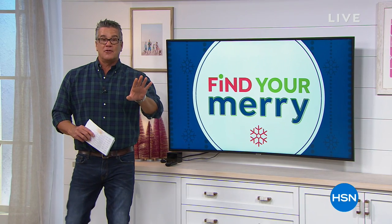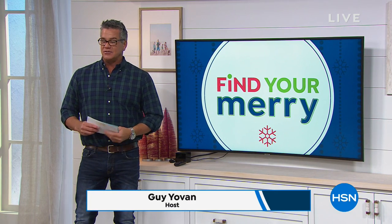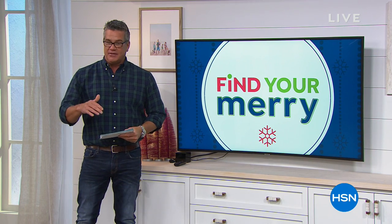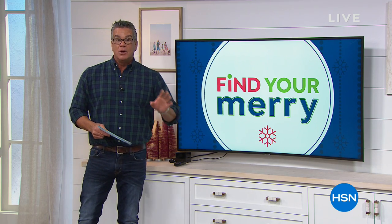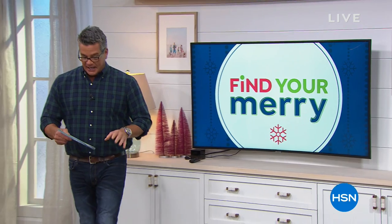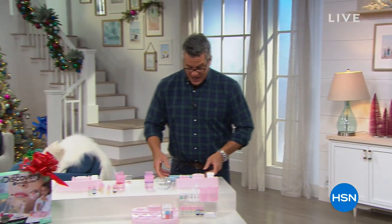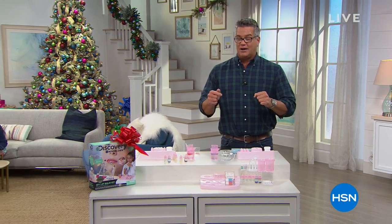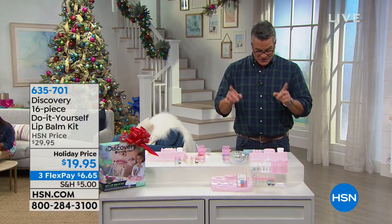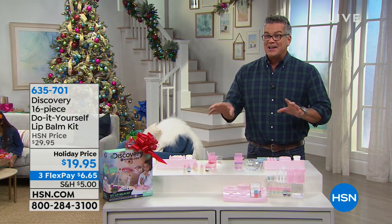Welcome back everybody. Our first hour was all about lighting and illumination to get your house looking great. We're going to do a little bit of that this hour, help you find your merry, with some great gift-giving ideas. If you've got little ones, they are going to flip out when they see this. I'm talking about the Discovery 16-piece do-it-yourself lip balm kit.